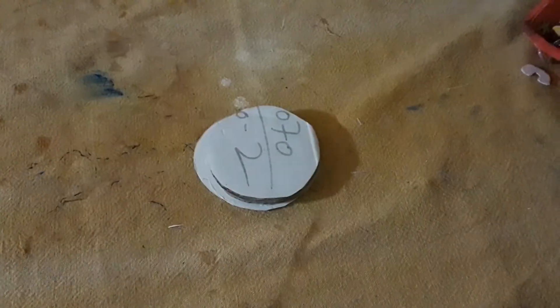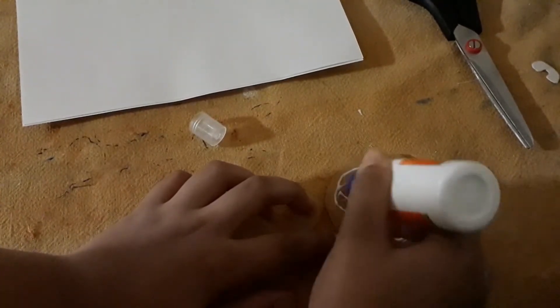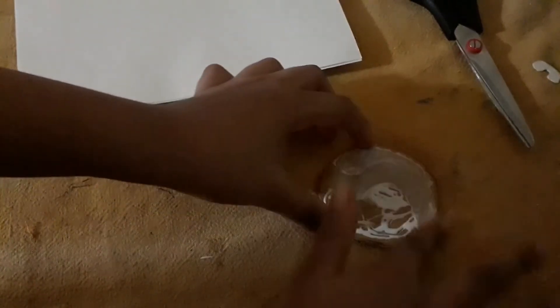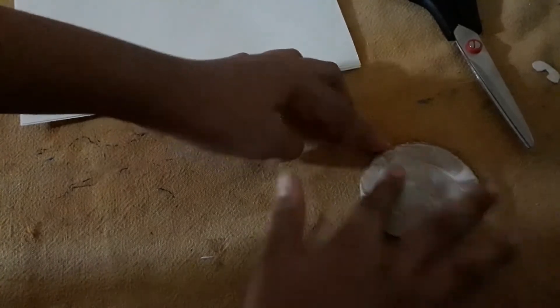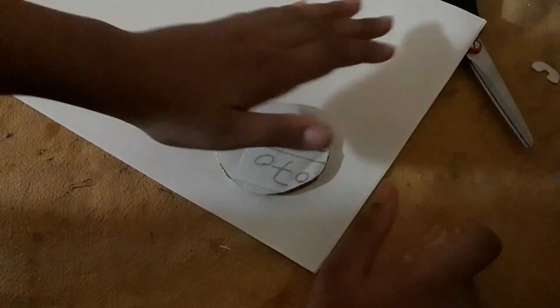It will have the thickness of this. Now you will place some glue on one side of the cardboard and press it with your finger, then paste it on a white paper. You will do this for all four pieces of the cardboards.